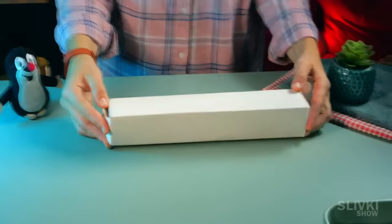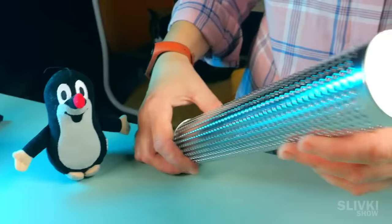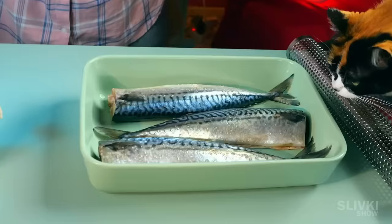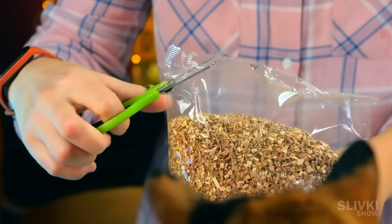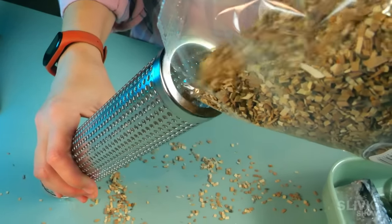I've been waiting for this gadget for a long time, so I want to try it out as soon as possible. It's a metal tube with hundreds of perforations and it will help us turn this fish into a culinary masterpiece. Perhaps Cookie will get a piece too. To make the device work we need fine sawdust from fruit trees — in our case it's an apple tree. We need to fill the tube with this sawdust.